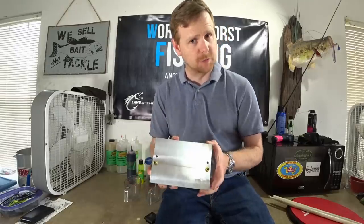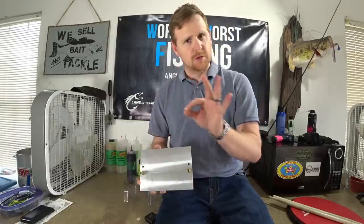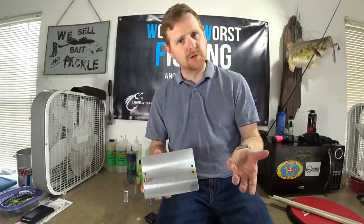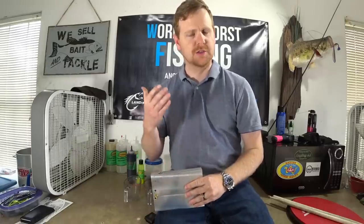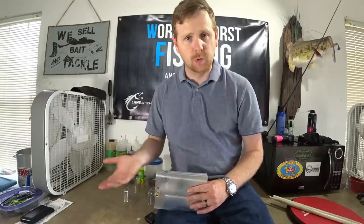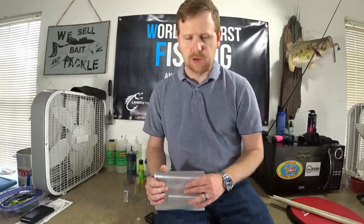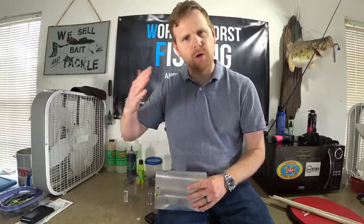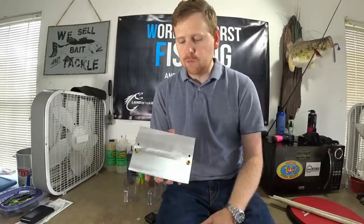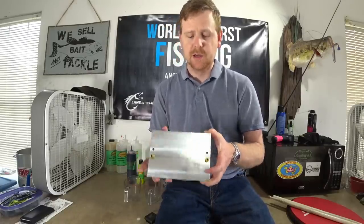I can only be talking about the core shot stick worm mold — the one that makes the cool core shot effects on stick worms, where you have an outer shell color and then an inner color. That's called a core shot. Culprit worms makes core shot worms — you've probably seen their tomato watermelon core shot. This mold allows you to do that and so much more.